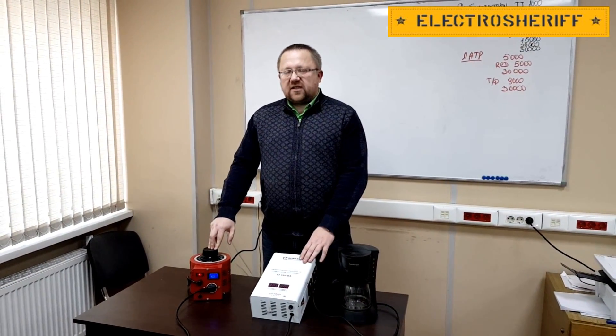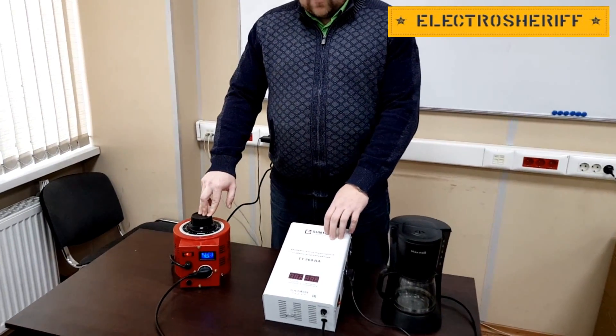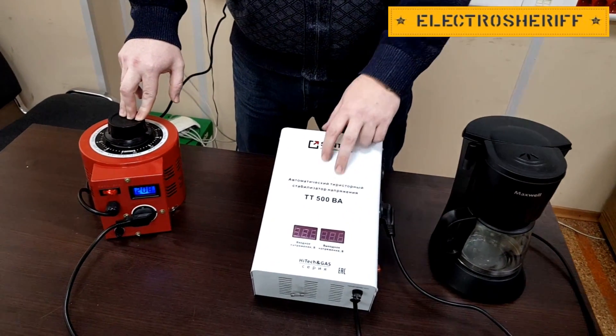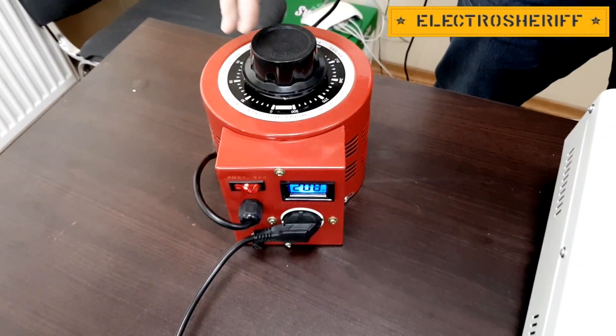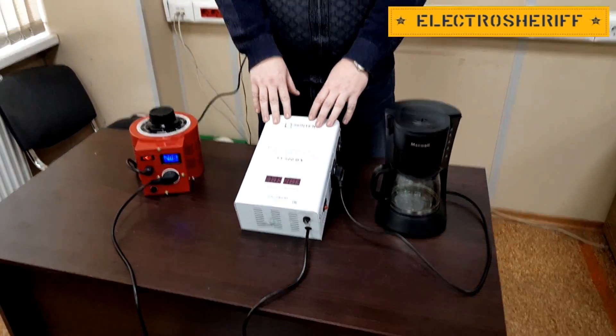Today we will make an experiment with our voltage stabilizer. This voltage stabilizer is thyristor type, power 500 watts. We will use our Variac transformer and we will change the voltage in our stabilizer.